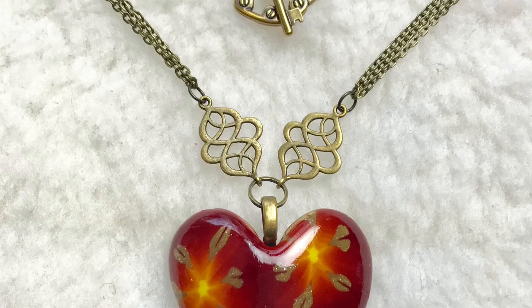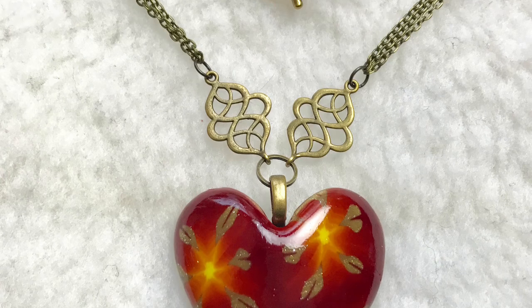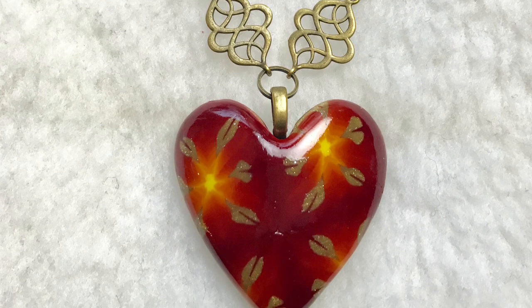I added some findings and some glaze, and we're done. Happy Valentine's Day. See you next time.